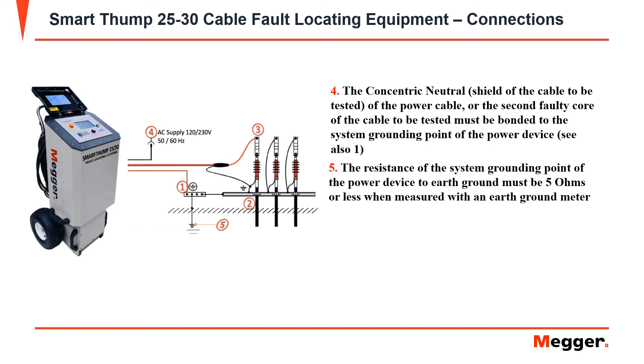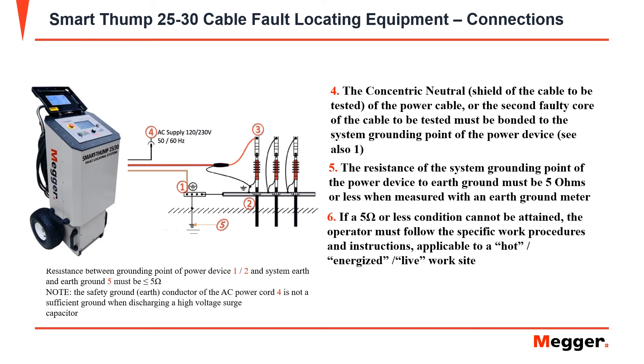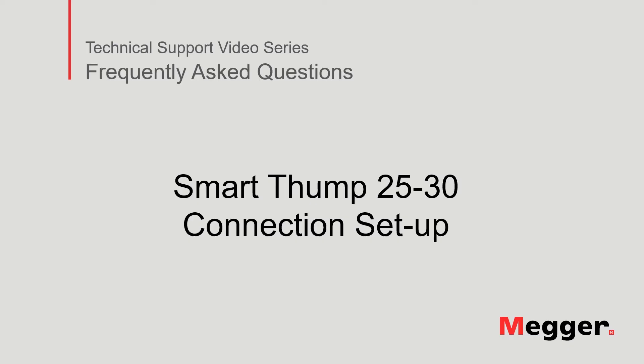The resistance of the system ground and the earth ground must be at 5 ohms or less when measured with an earth ground meter. If 5 ohms or less cannot be obtained, the operator must follow specific work procedures and instructions applicable to hot or energized work. This concludes the SmartThump 25 connection setup.